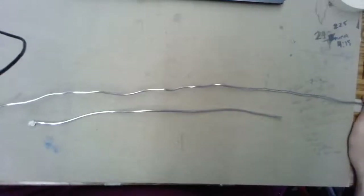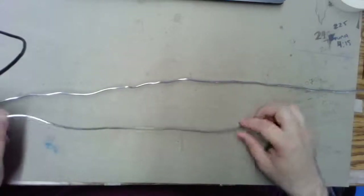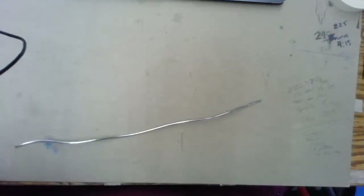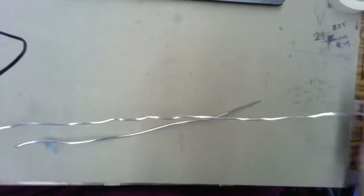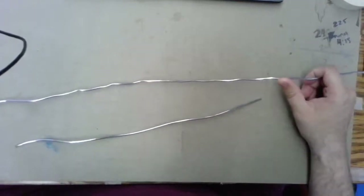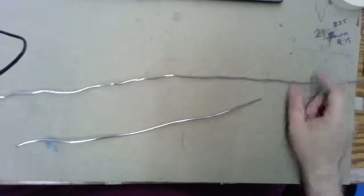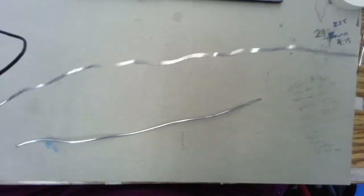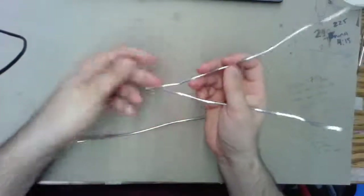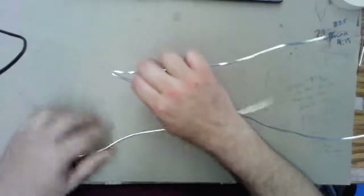So we have a long piece and a short piece. The long piece should be maybe a little bit longer than your arm — about as long as my arm, actually, which is what I was measuring with. We're going to work with the long piece first. What we're making today is called an armature, and the idea is to create basically a skeleton for our little clay man.